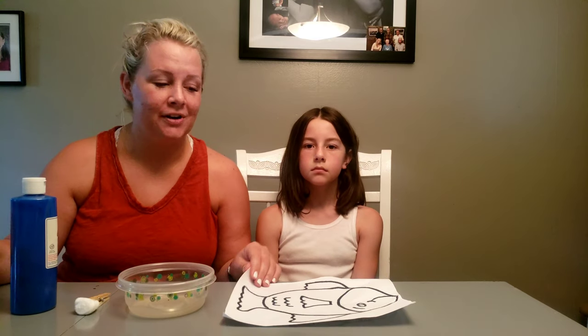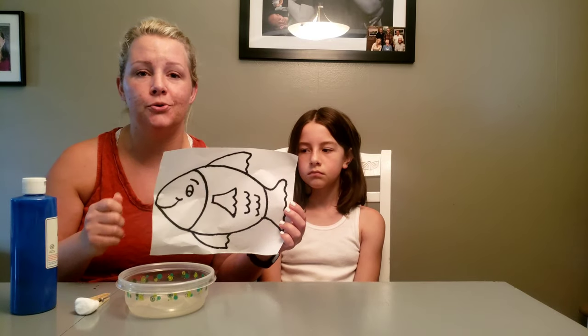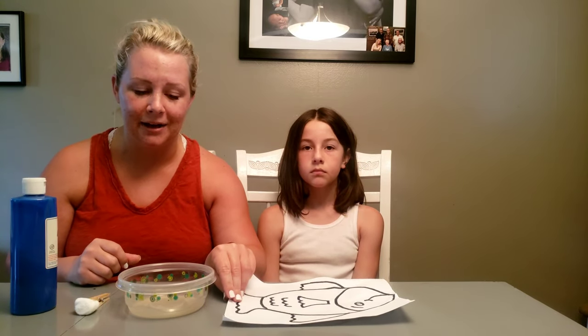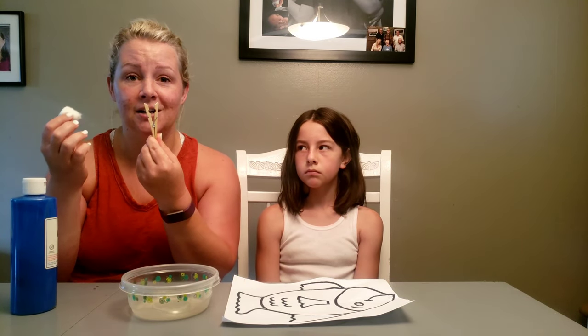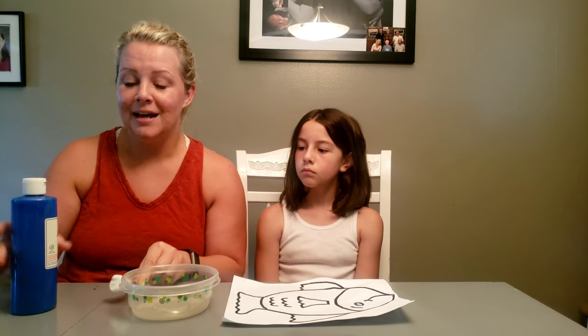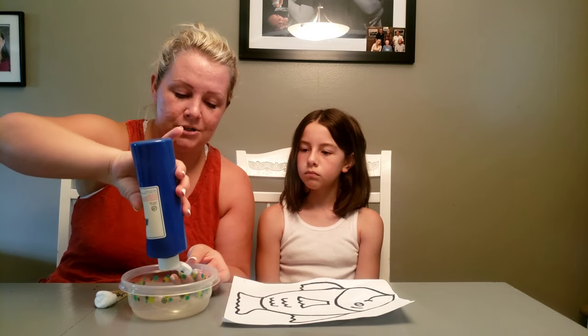Hi guys, today we're going to paint a picture of a fish. I have one that I printed off the computer, but feel free to just freehand draw a fish of any sort — it doesn't have to be complicated. We're using a cotton ball that I've just stuck into a clothespin, and I have some paint. So let's pour some paint into our little hole.